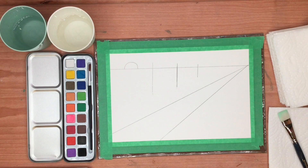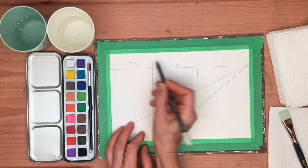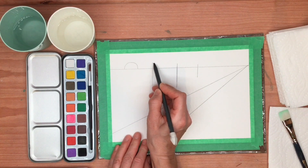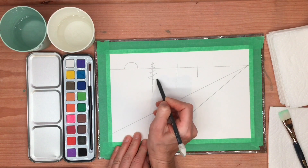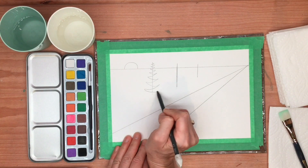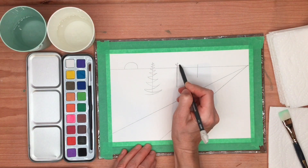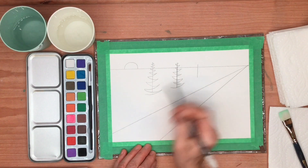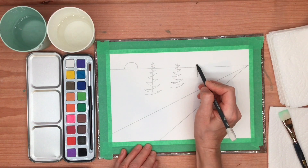Now we're going to do some zigzag lines — kind of curvy zigzag. Starting at the top of the tree, which is the vertical line, we're going to just zigzag like this with a bit of a curve, getting wider as we come down to the bottom. We're going to do this on all three of these trees. This is just a guide for where your paint's going to go — we're going to be painting those soon.